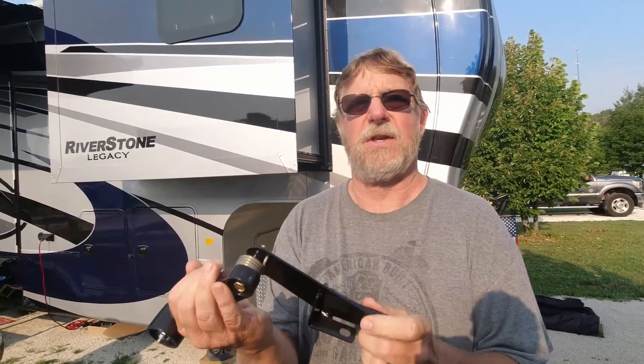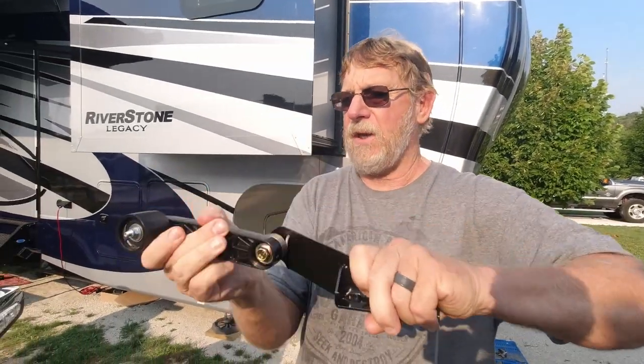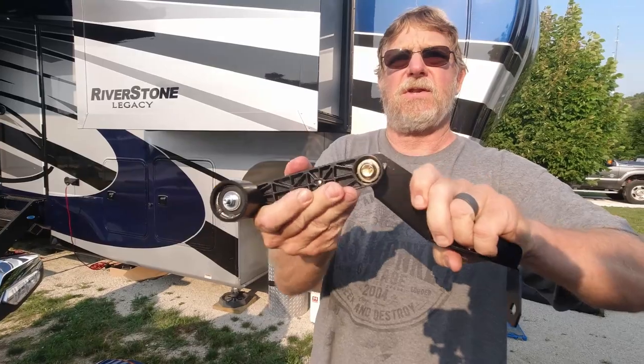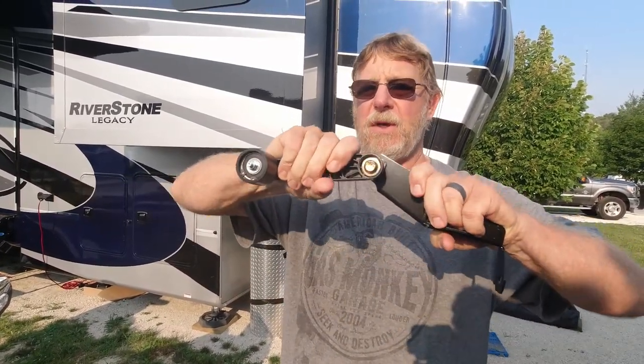Me and Barb ride mostly 90% two-up, around 70-72 miles per hour, and we get a flutter. I notice it more than Barb does because she's not as mechanical. This tensioner is going to sit on top of that belt and ride on it — it's going to dampen that belt and get that harmonic balance out of there so you don't feel it.